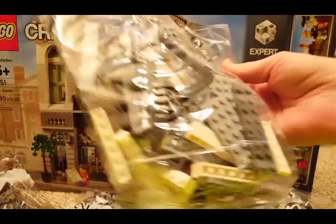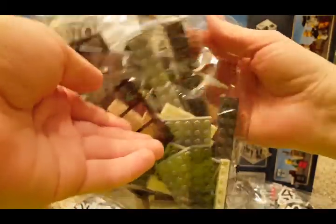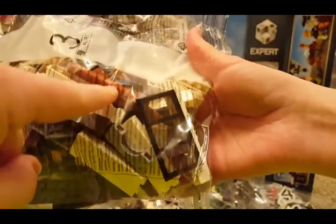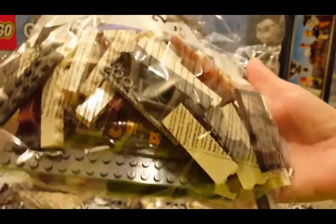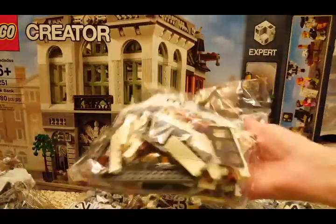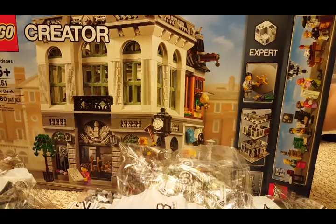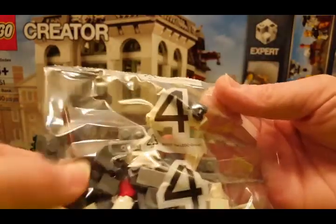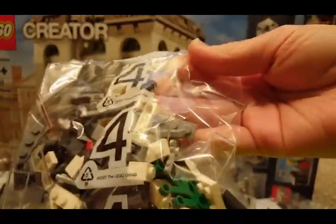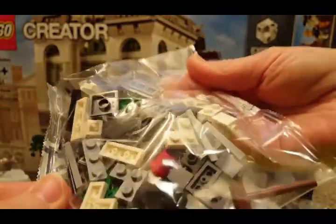There's a big bag — some windows in there, big plates. There's a column there it looks like. Some gold flowers. Bag number 3, lots of bag number 3. That's a small bag 4 — there's a broom in there. Limb elements. A bucket.